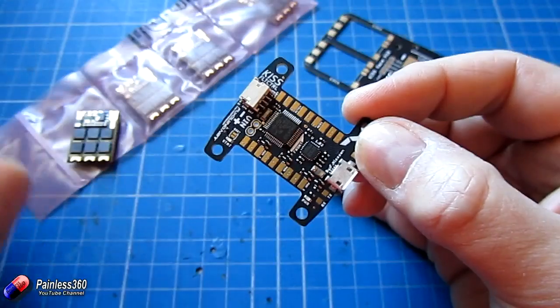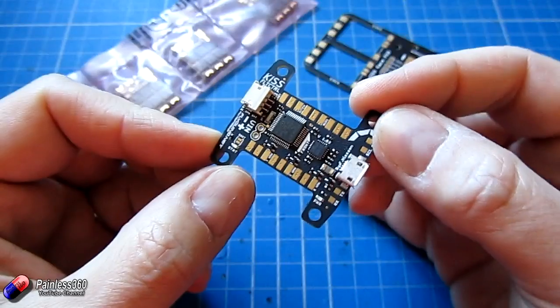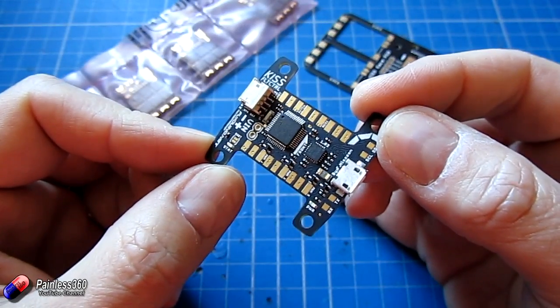What we'll do is go through each of these pieces in turn in the video and then at the end we'll talk a little bit about the software before we close this video out, and then start getting the pieces together to build the quad in the next one.